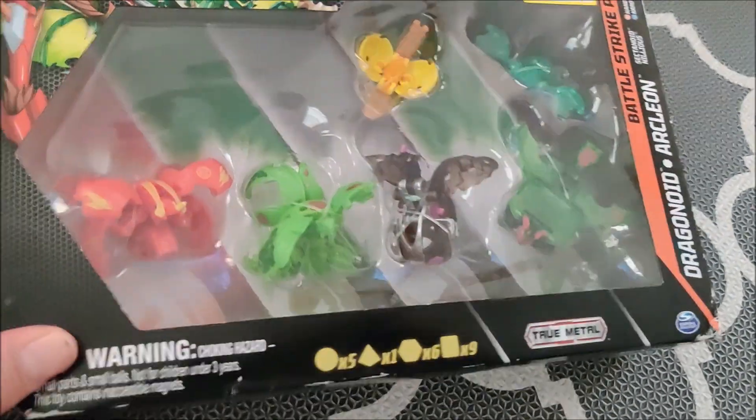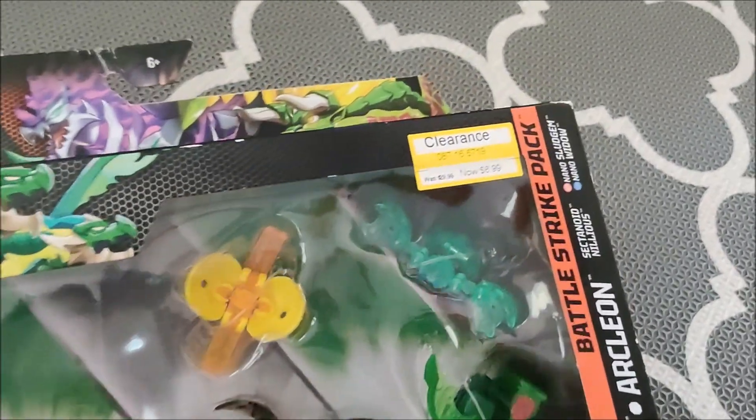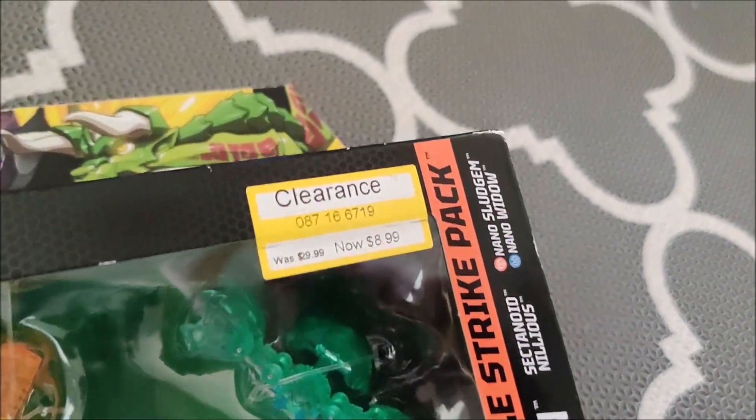This is a Bakugan Battle Strike Pack that my wife got for $8.99.